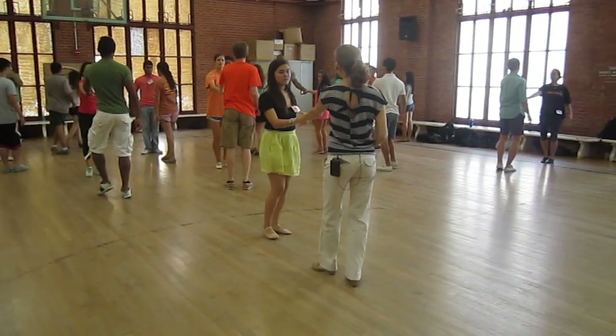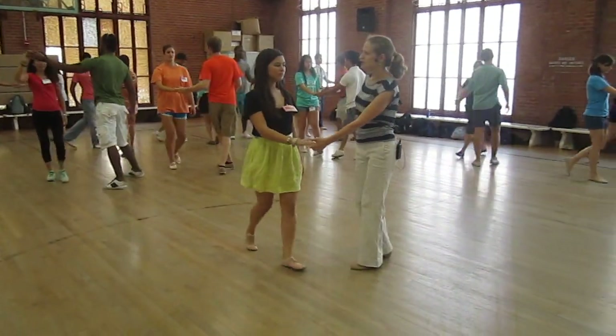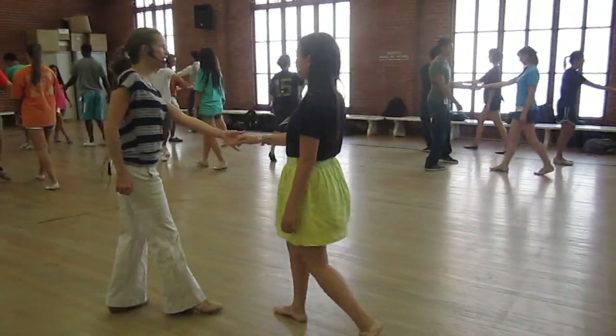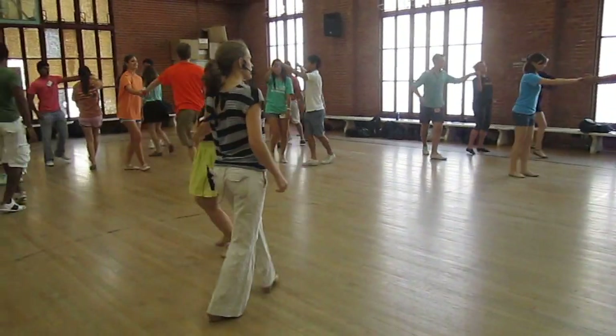Let's do a left side pass. And one, two, three, and four. One more time — and a one, two, three, and four.